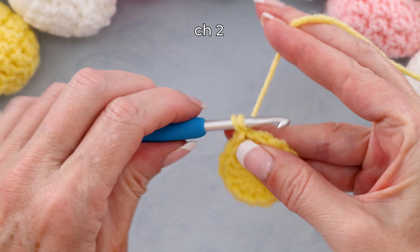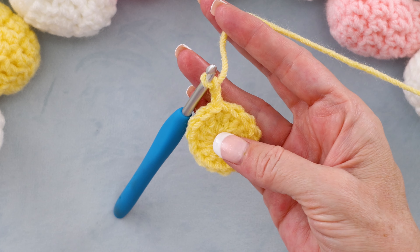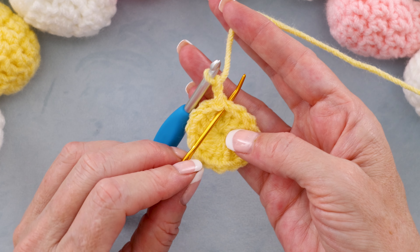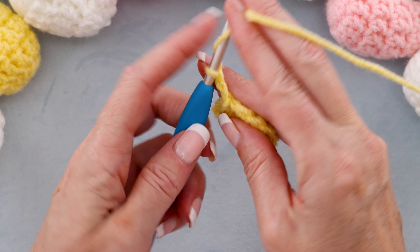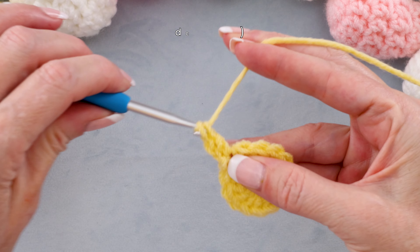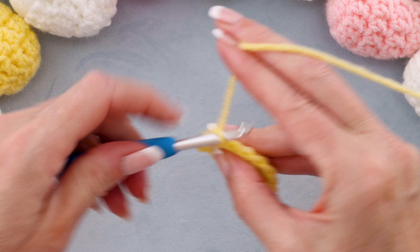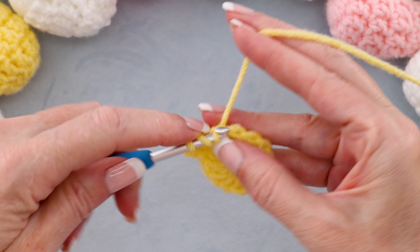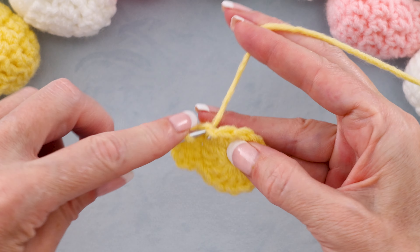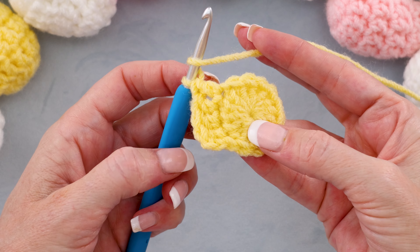To start round two, chain two — one and two — and we're going to make one double crochet into each stitch. The first stitch is right here, right where we did our chain. So one double crochet into each stitch. You can pause the video and keep working around — one double crochet into each stitch — all the way around. I'll meet you when we get back to where we started.